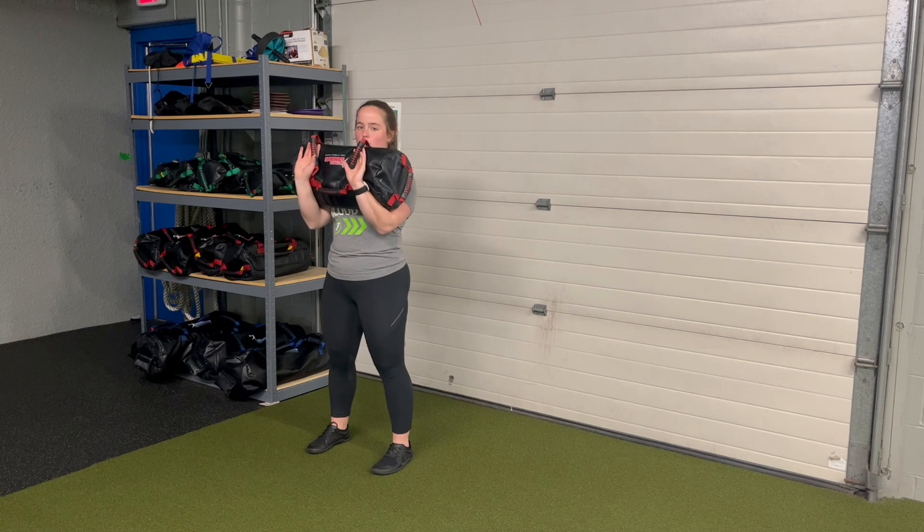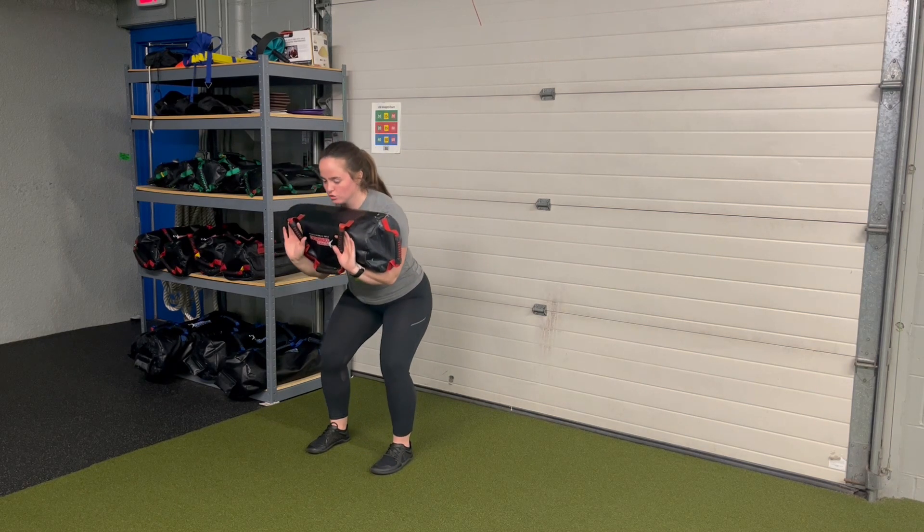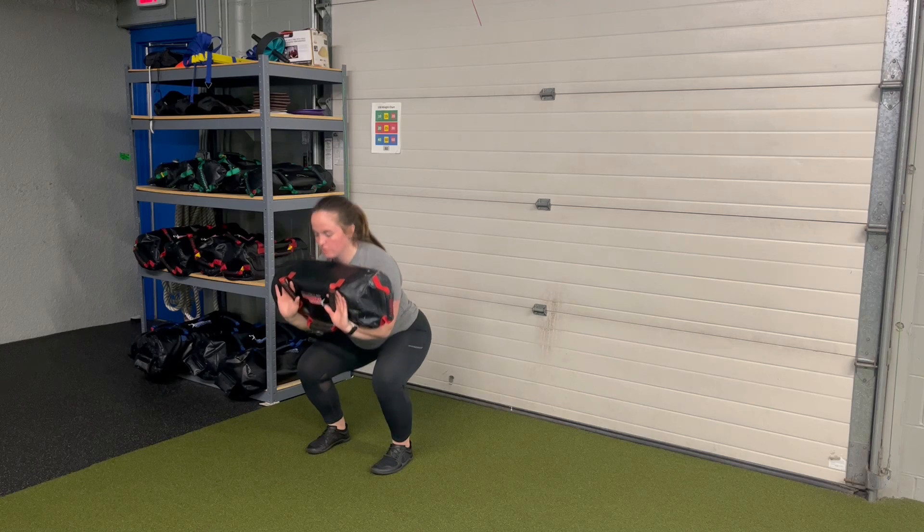From there, I'm going to set my squat stance. Eccentric — I'm controlling: two, three, the down, stand.